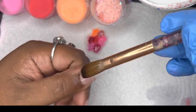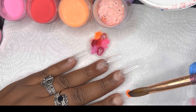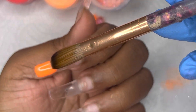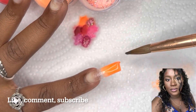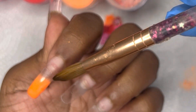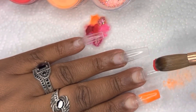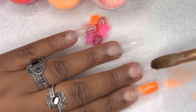What you saw me do there was swatch several colors — I was trying to decide which ones I'm going to use. I chose several including an orange, a glittery pink, red, and several others. I'm going to be doing a tricolor ombre on three of my fingers, and then just a glitter ombre on two fingers. All the colors I'm using are from Modelones — from various Modelones kits I have.